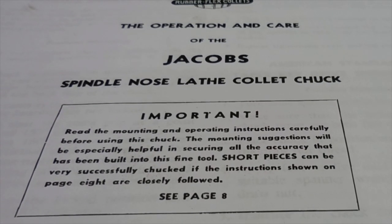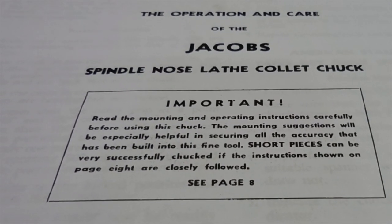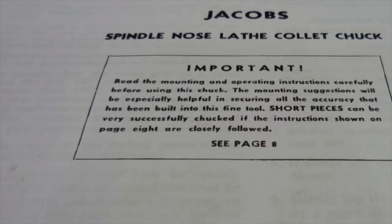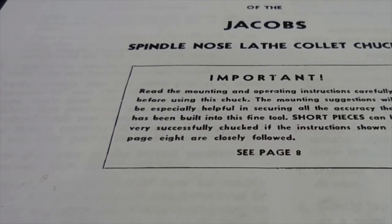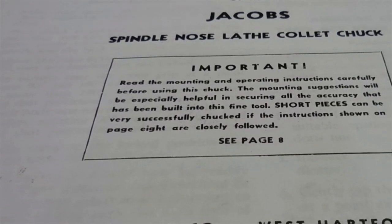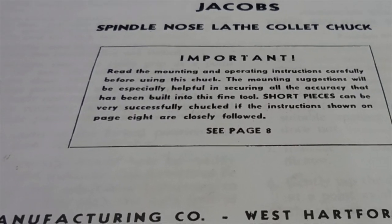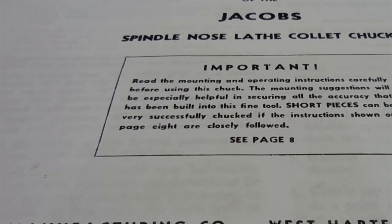Hey guys, we're going to take a quick break from the 36-tooth indexer. I was playing around yesterday turning the screw heads off just a little bit. I apologize for the furnace — it's still cold here in Michigan. I grabbed my Jacobs Collet Chuck, the 635 model, and I had a little bit of an issue. I'll share that with you, and it's going to become the subject of the next House of Broken Things repair, because we always have something broken here.